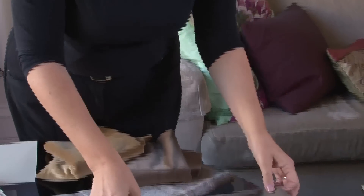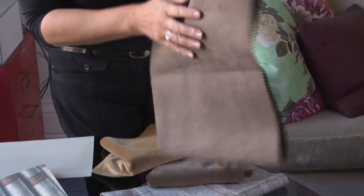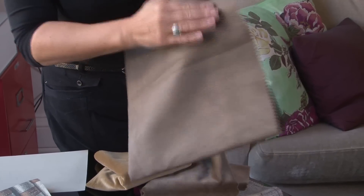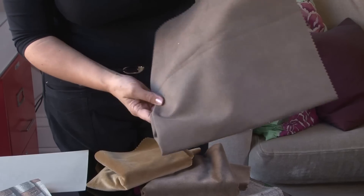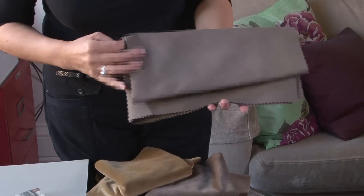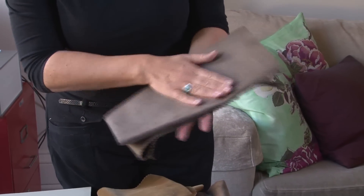For the desk chair, I've considered upholstering it in a faux suede, which is very tough and easily wipeable if you get an ink stain on it or anything like that — and very comfortable to sit in. If you're working at home a lot, it's nice to have a chair that's both ergonomic and has a comfortable fabric.